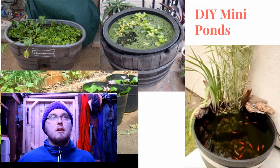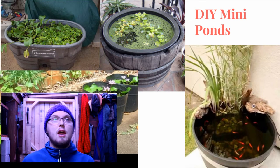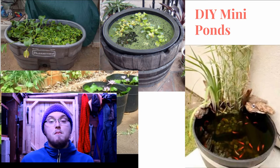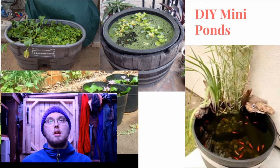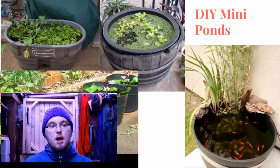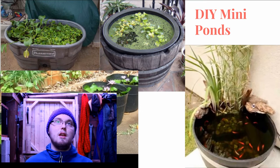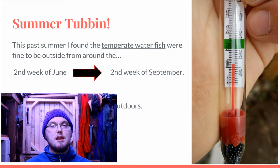I'm going to go into more detail on when I put the fish out, because that was a big thing for me. I live in Northern Ontario, Canada, where it's cold most of the year. I found that when I put my temperate water fish out — my minnows and goldfish — I was able to put them out when nighttime temperatures were between 10 and 15 degrees, which started about the second week of June. We had a colder summer this year. I was able to keep those fish outside until about the second week of September — approximately three months. You could always extend that with a heater.